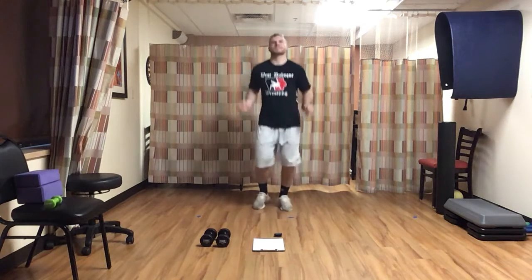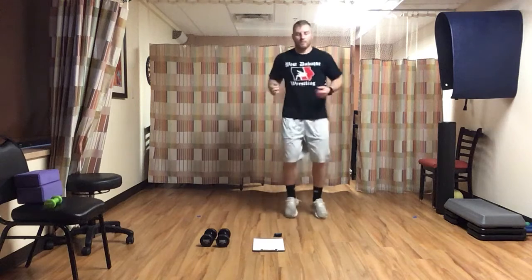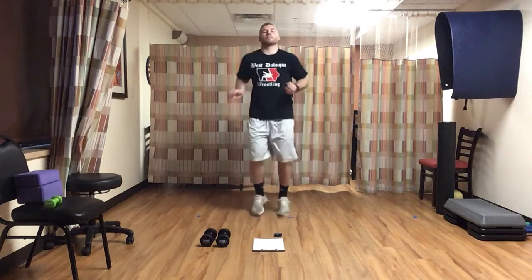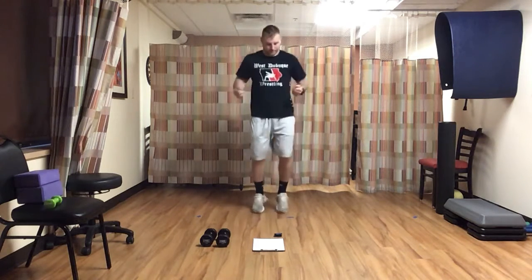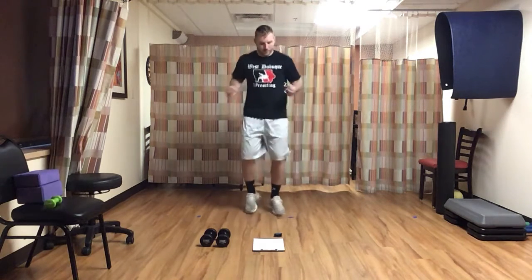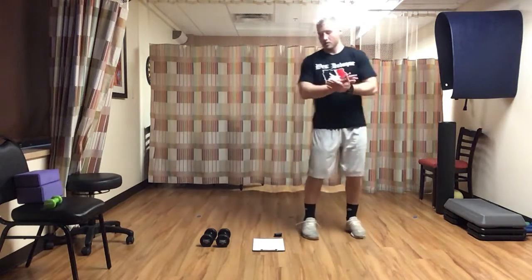Push — 40 seconds, keep it up, jump up and down. Twenty-five seconds, here we go. Ten seconds — four, three, two, one, and time. That's one round — rest for a minute.